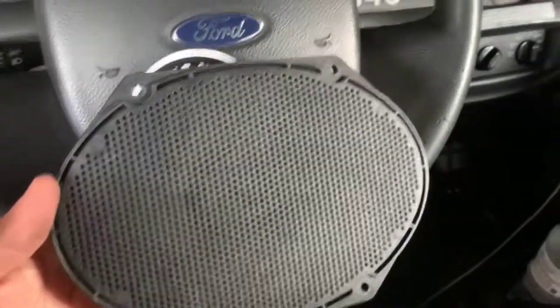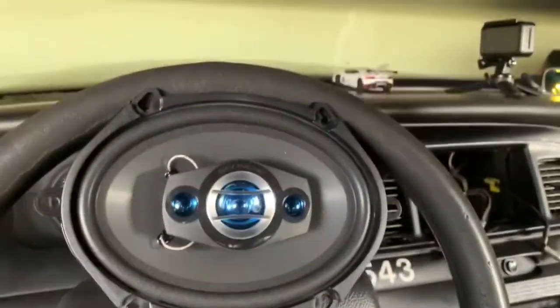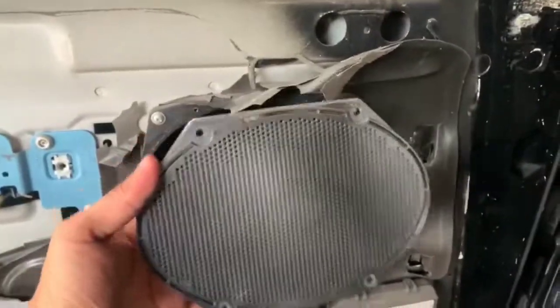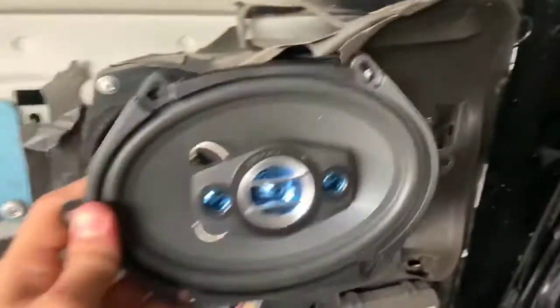So this one's before and after. It's not too bad because that's right where it was — and the new one goes right in there. Perfect fitment. Nice.